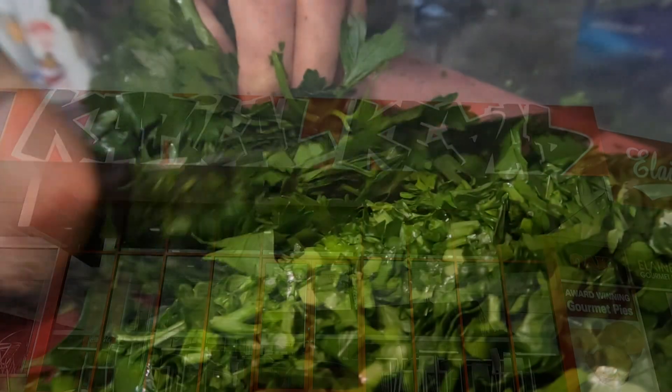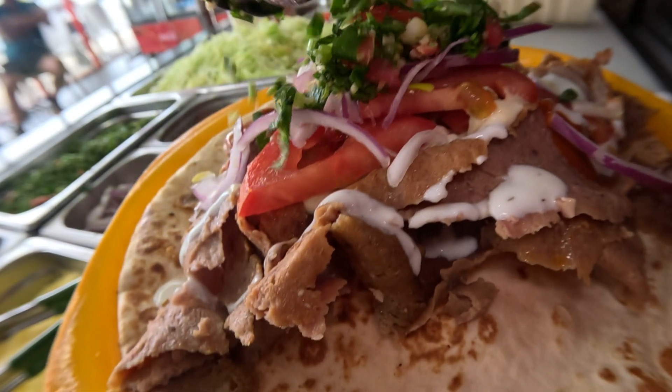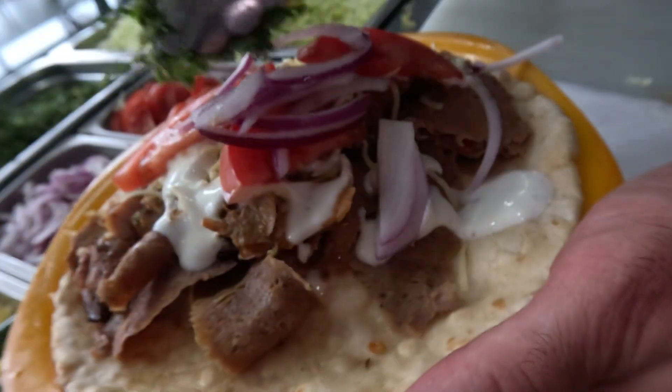Tabbouleh — chopped parsley, I put some shallots in it as well, and we put a bit of zesty flavors to it, a bit of lemony, citrusy, zesty flavor, a bit of salt as well, and then I just put a little bit of chopped tomato in it.